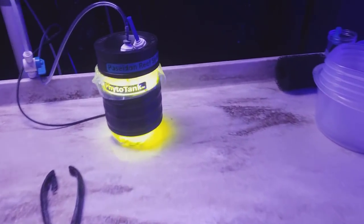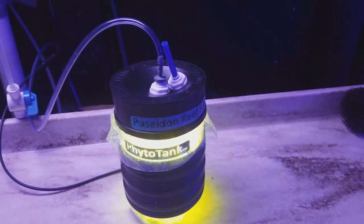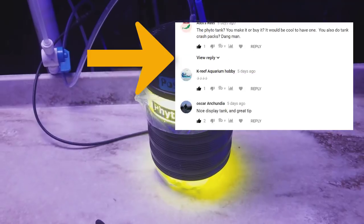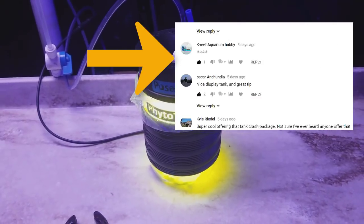Fido tank giveaway — it is Friday, and all those of you who commented like I asked on the video earlier, I think it was Monday when I did it. I am gonna do the drawing today, and it's random, so I have no idea who's gonna win until now.